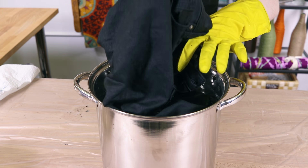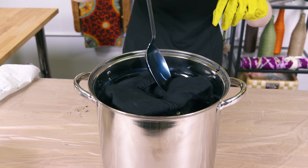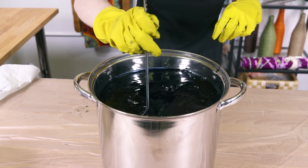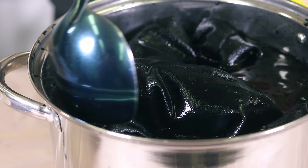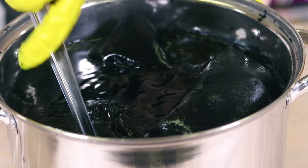Submerge the jeans and stir constantly for 15 minutes. The dye looks blue, but don't worry, it'll turn out black in the end. Keep in mind that many jeans contain a percentage of polyester or other synthetic materials which don't dye. You may not be able to get a super dark black if this is the case.